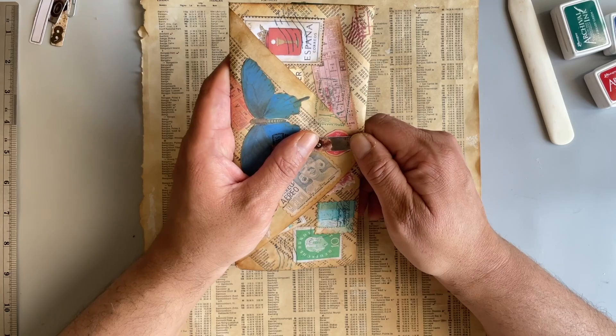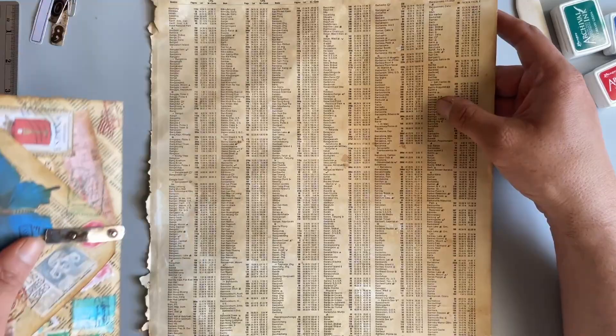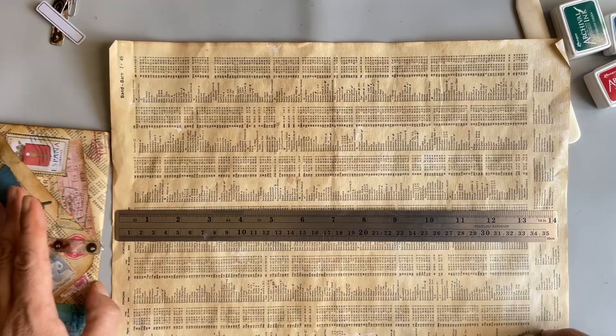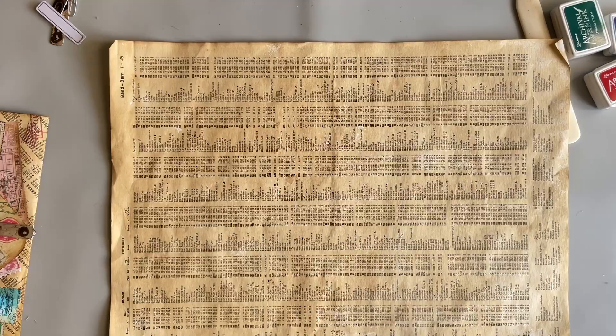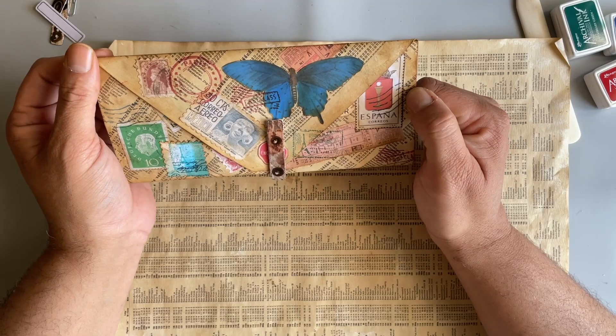It's a summer journal, and I got these pages from a map book from my friend Julie Torrance, who's also on YouTube. This is the size of the book basically — about 14 and a half inches by 11 inches. So this is a big piece of paper. I was trying to figure out what I was going to do with it, and I decided to make a little ephemera folio that was mail-themed.